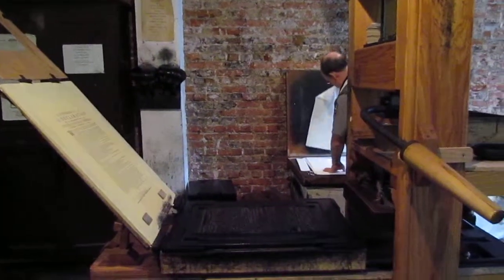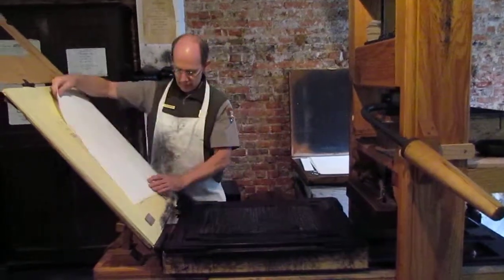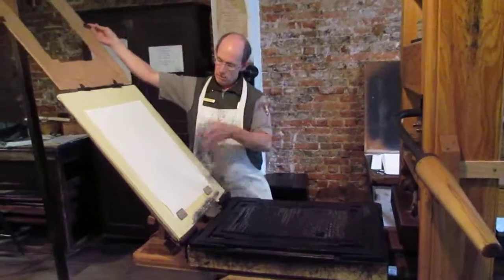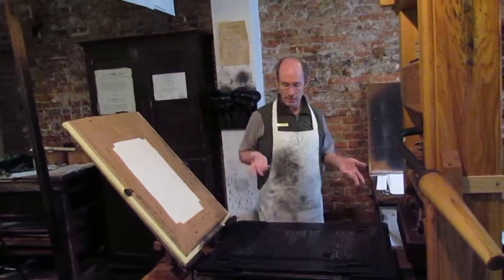Partly because of the materials involved, the paper was made from 100% cloth — a mixture of linen with a little cotton. That was a typical recipe for the paper itself. It was made by hand. And then there's all the work that goes into printing.